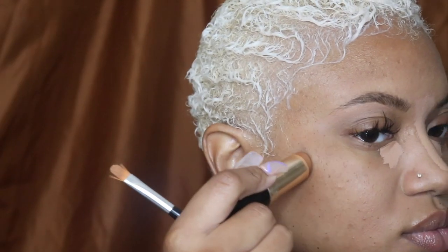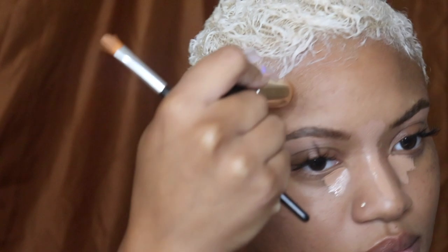Next I'm going in with the Bobbi Brown foundation stick in Seven Almond. I love how this warms up my skin — it's the perfect color for a bronzer kind of look.